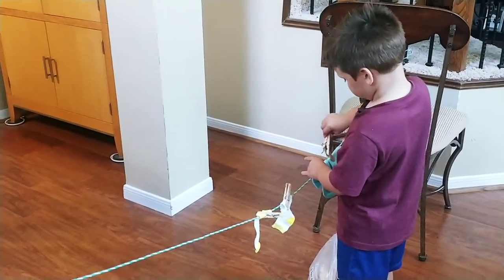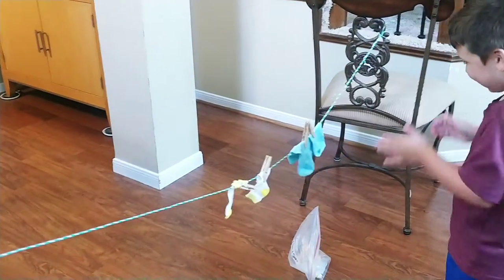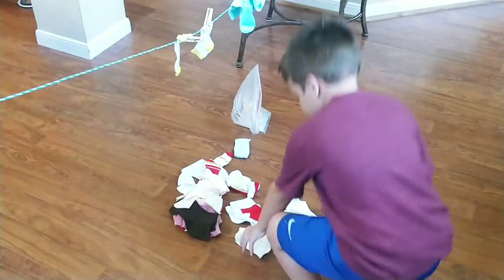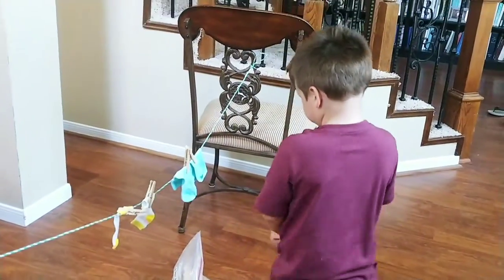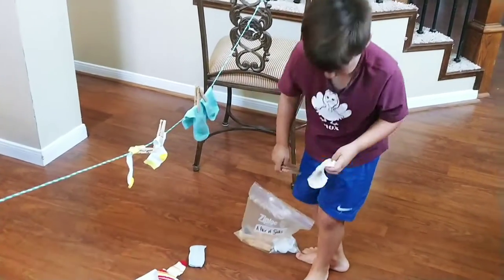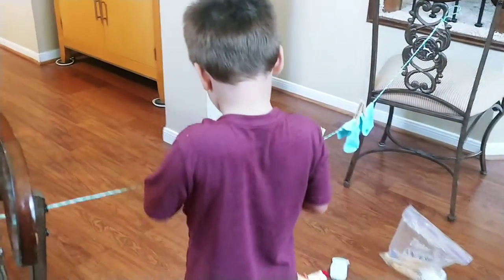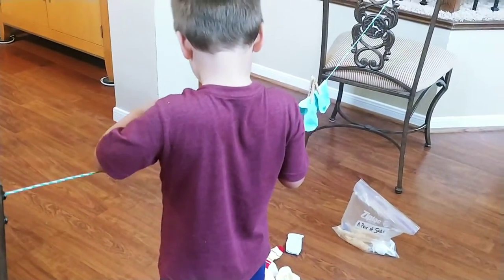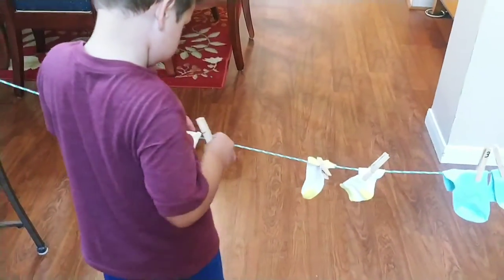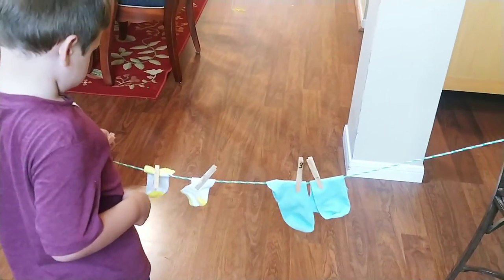Knox is hanging the socks on a clothesline using a clothespin. He found the matches for the socks. He's using hand-eye coordination, he's crossing the midline, and he's developing a pincer grasp. And when he gets all those socks on the line, he can count them, or he can move them and put them into a pattern. Lots of cool stuff that you can do with Count Em Up Socks — lots of fun.